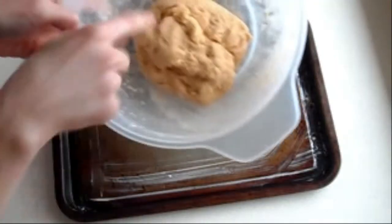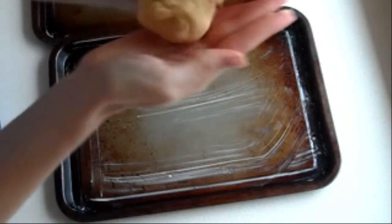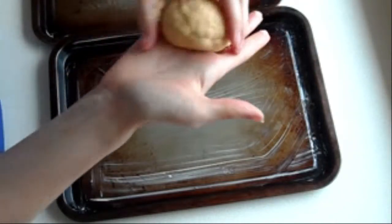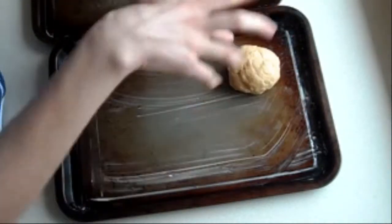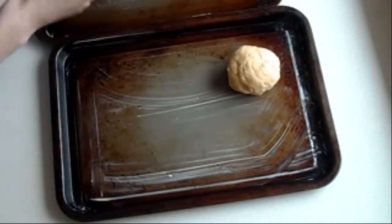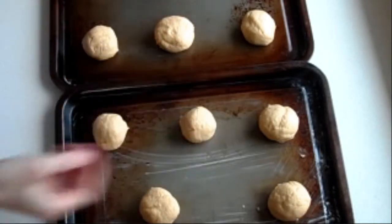You can see the dough now — it's all nicely incorporated. Take your dough and roll it into lots of little balls. Put them on your baking tray but make sure you leave enough room because they will go a bit flat. I've rolled them all out into balls — my mixture made six on one tray and five on the other.